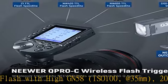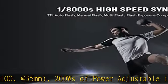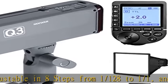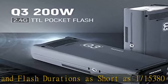TTL, manual, and multi-stroboscopic modes. Fully supports flash exposure compensation, 1/8000s high-speed sync, manual outputs the user's choice of power, modeling light, and first/second curtain sync.